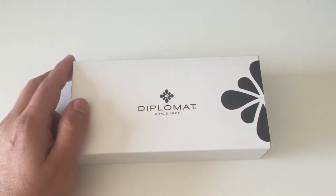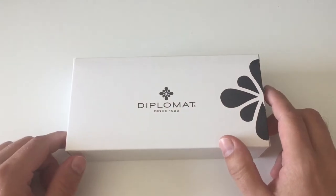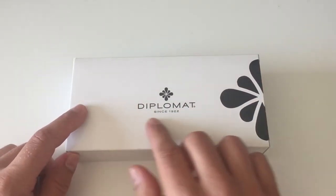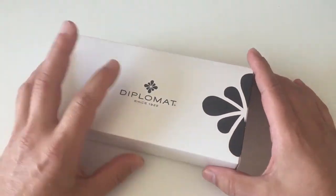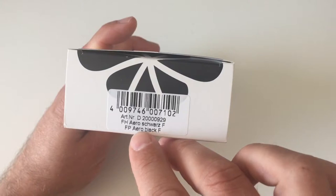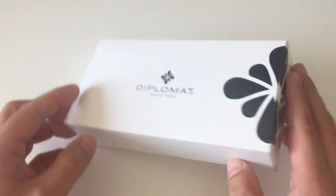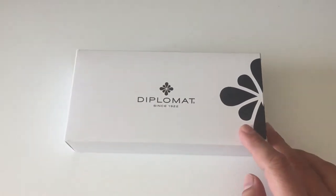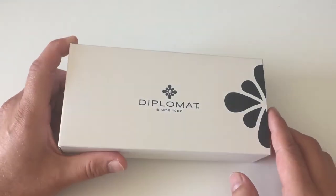Hi guys, this is Skrivili again with another fountain pen review. Today we are going to have a look at a fountain pen by the German brand Diplomat. The pen we're looking at today is the Diplomat Aero, and I have it in black — it says fine nib on the box, but I actually do have a medium nib.